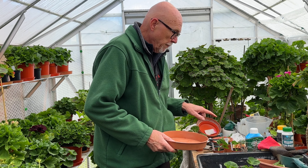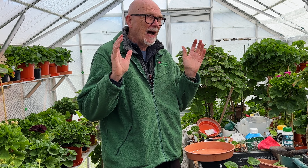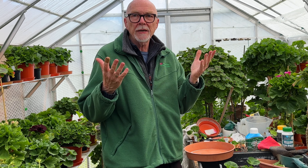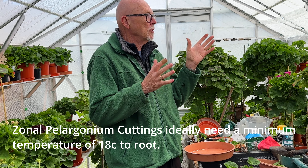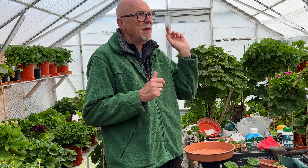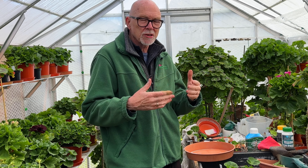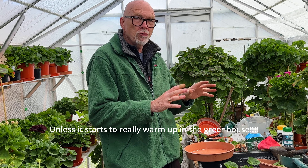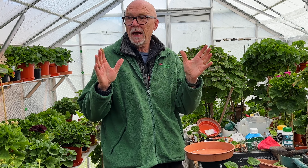I'll put these on a tray and take them indoors because I want to open up the glasshouse and it's a little bit cool for cuttings. Initially I'll probably put them on our kitchen window which is north-facing and shaded. After two or three days I'll probably transfer them to our south-facing bedroom window which will just spur them on a bit. I think these will root really quickly and I'll show you when they do.